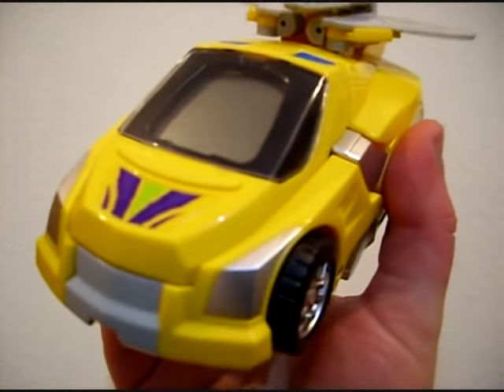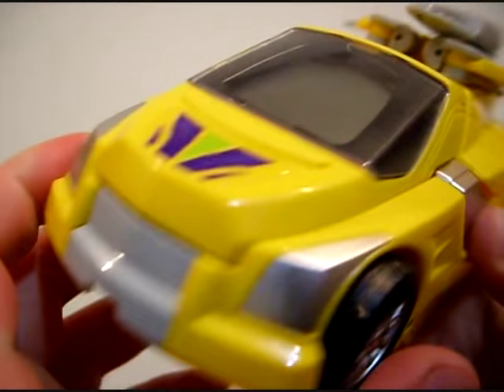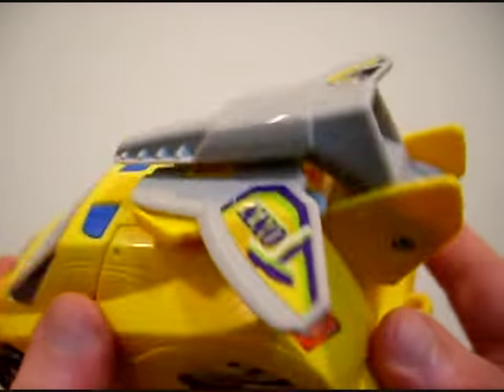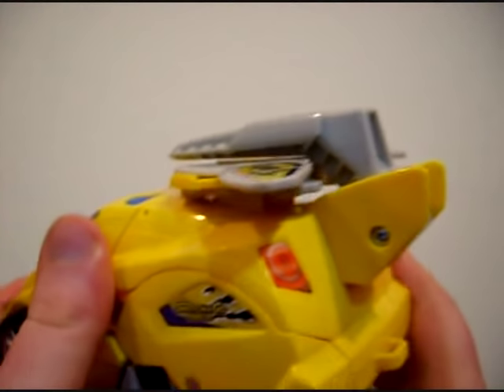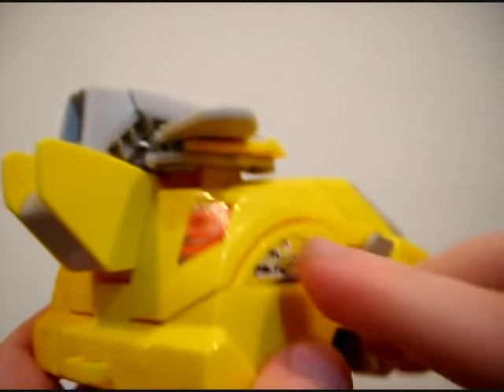And there you have Ton in vehicle mode. Ton in vehicle mode is basically just your average little sports coupe. It has a little gray fender and a little gray surfboard sitting on it.